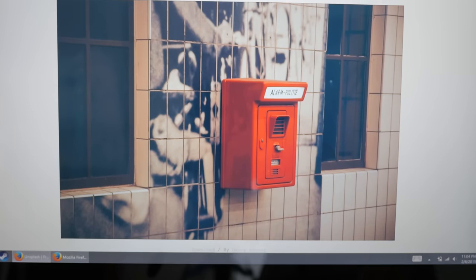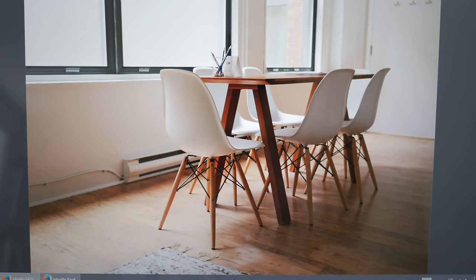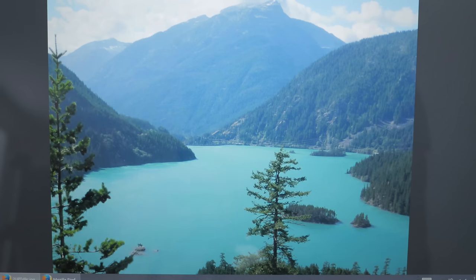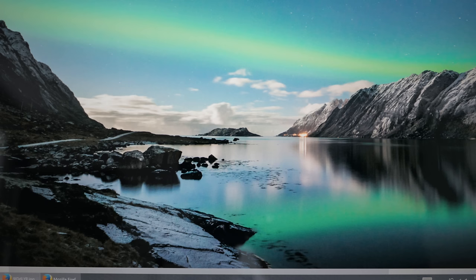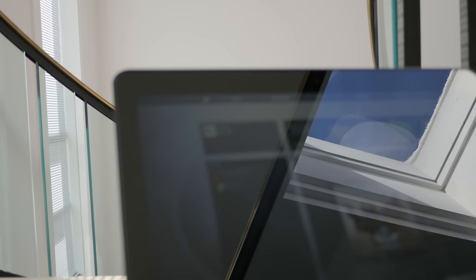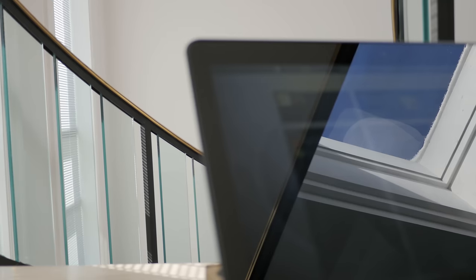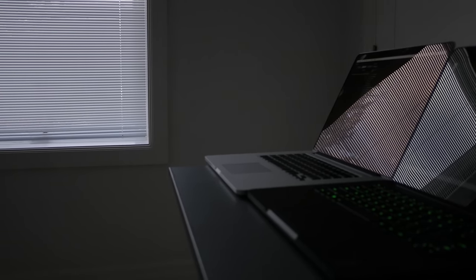The Quad HD screen is really nice — it's 14 inches, looks crisp, and the colors are quite accurate. The touchscreen works just as well as any other touchscreen notebook I've used. One thing to note: this notebook has a gloss screen that is very reflective. I use a MacBook Pro regularly and its gloss screen doesn't bother me — it turns out Apple's screen has some kind of coating that reduces reflections significantly. It's not a huge problem, but something to keep in mind if you work near windows.